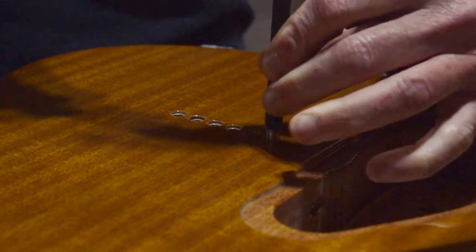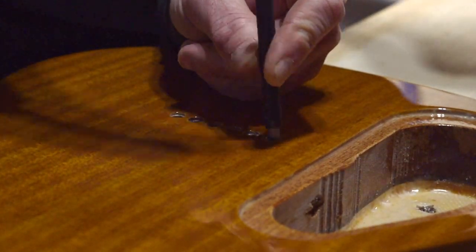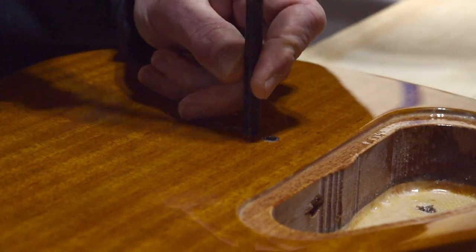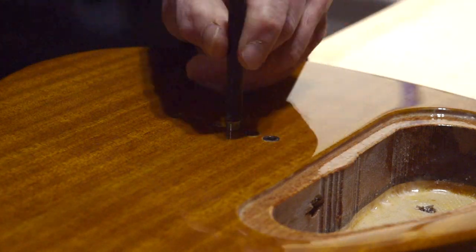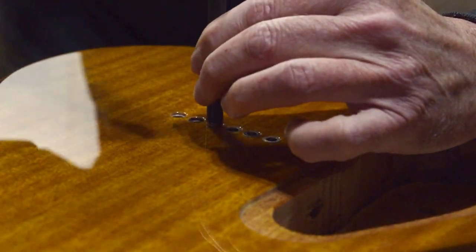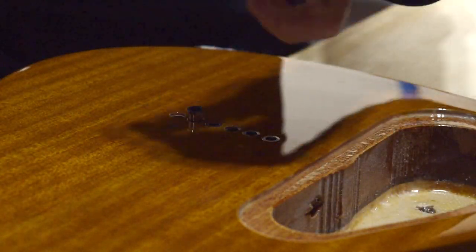The very first thing I'm going to do as far as setup is to install the string-through ferrules into the back of the guitar. I'll do that using a ferrule setting tool I made myself out of a 5/16 inch diameter shaft of a drill bit, which has been machined to fit inside the ferrules.